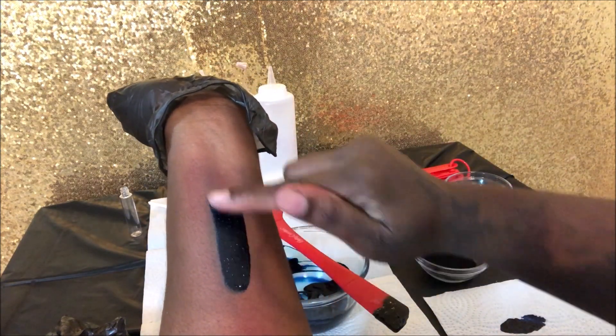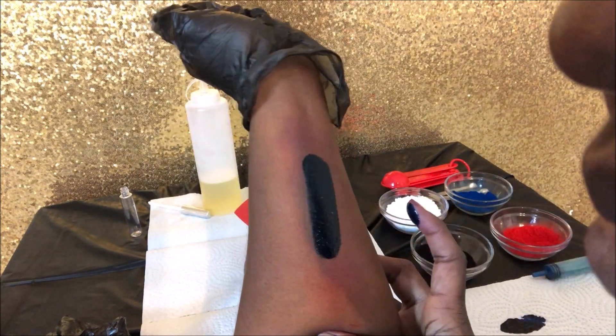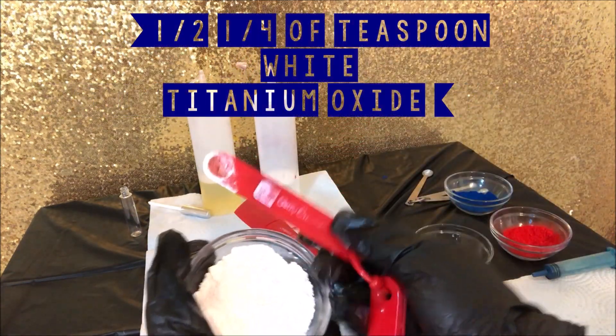Now I'm just going in for a swatch check to see if this blue is exactly what I need it to be. And from what I can see, I think we need to add a little white to make our blue pop and not look so dark.